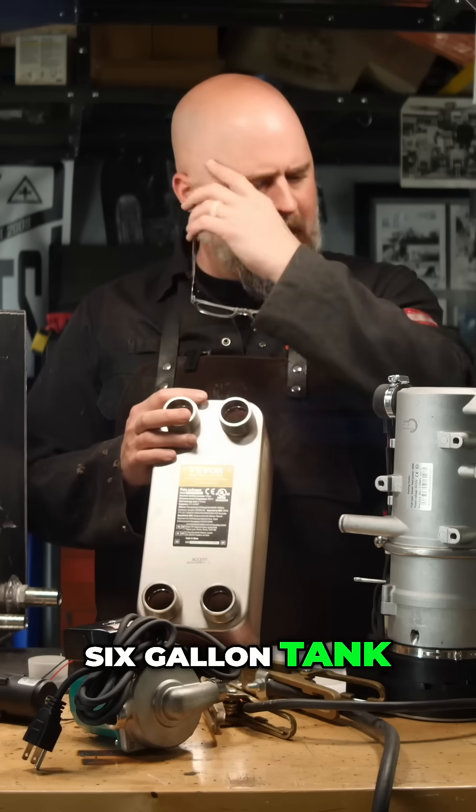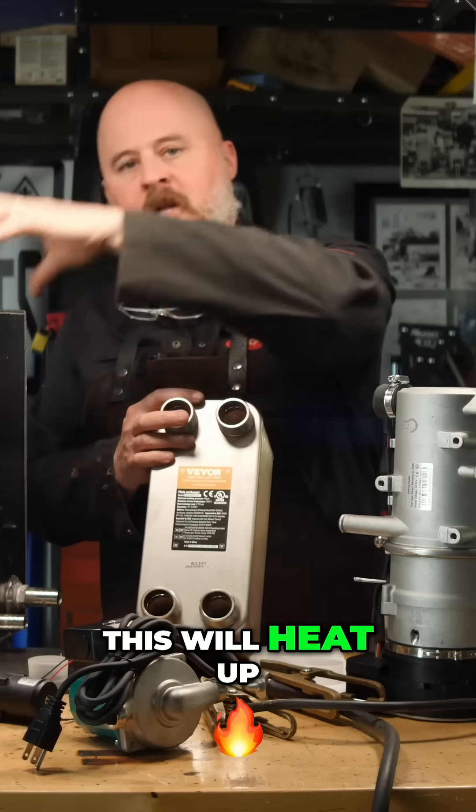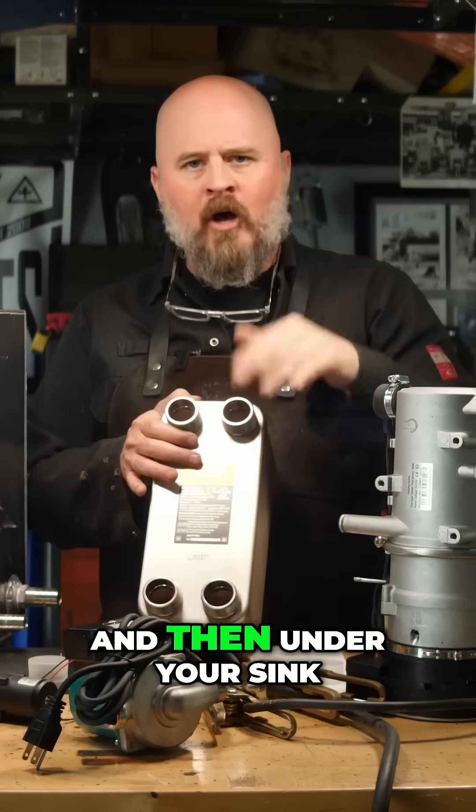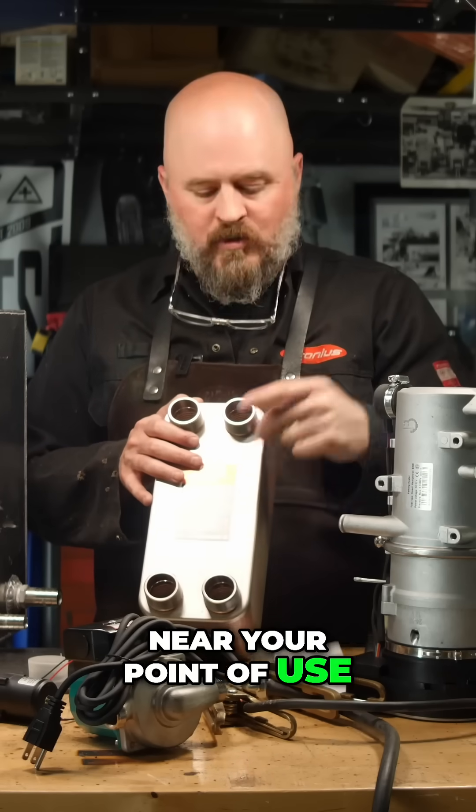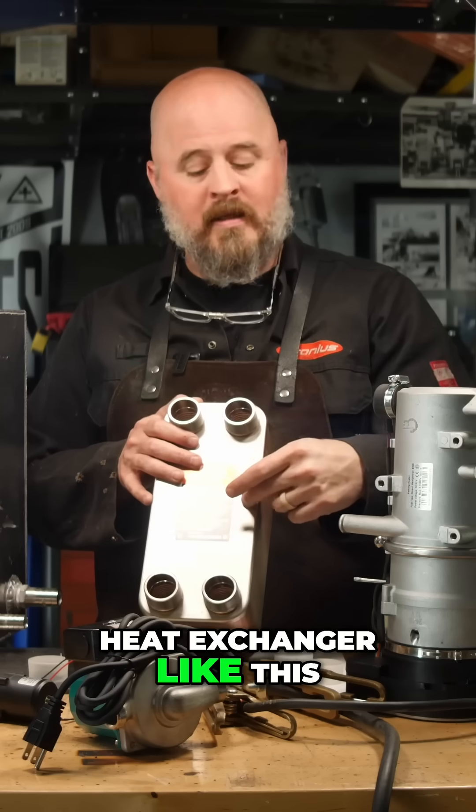You could do a six-gallon tank. Once again, this will heat up the fluid in that tank. And then under your sink, near your point of use, you could have a plate heat exchanger like this.